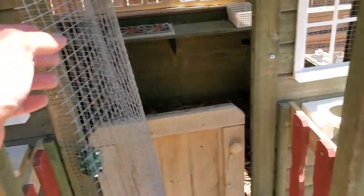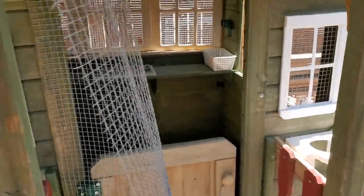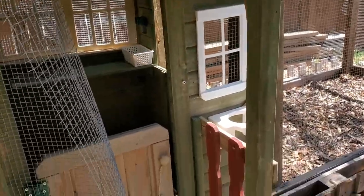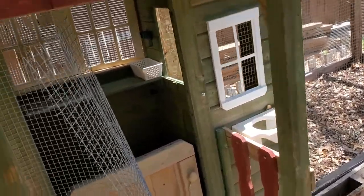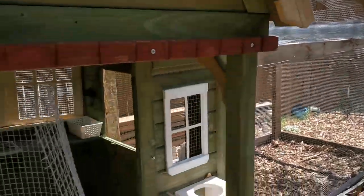I have this hardware cloth here with screws that I'm using as hooks on the other end — that's just if I need to get in and out of it. Otherwise I'll just leave it as hardware cloth covering the front. That end is actually easier to get the chickens in and out and also to get into it if I need to.